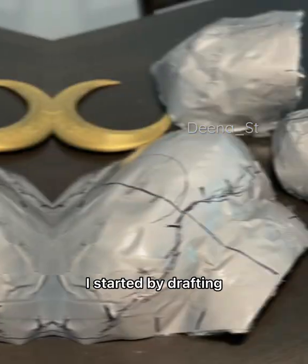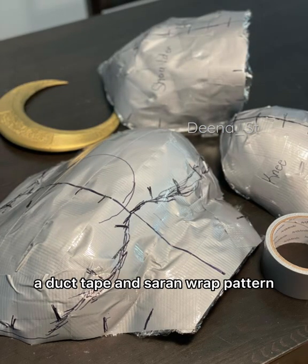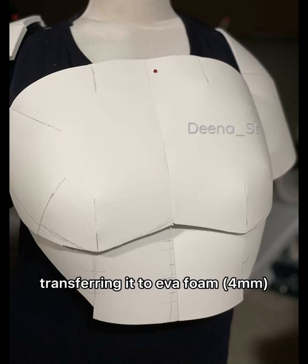How I made my Moon Knight chestplate. I started by drafting a duct tape and saran wrap pattern, then transferring it to EVA foam.